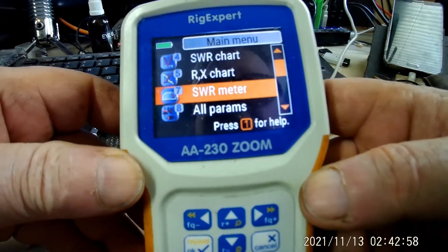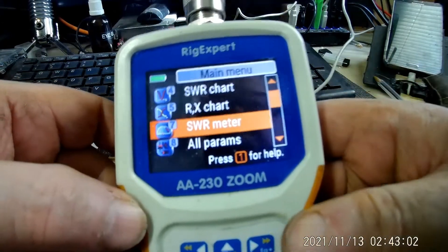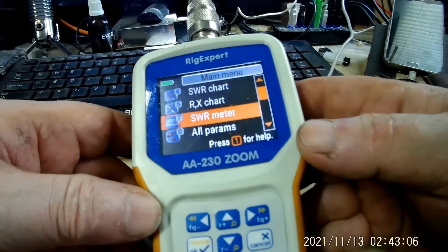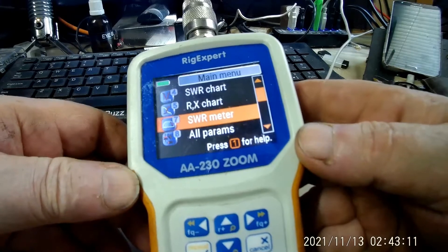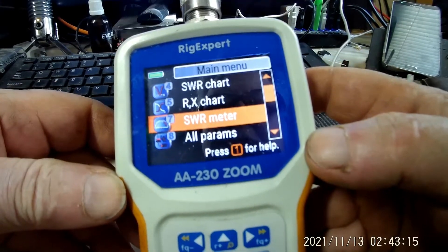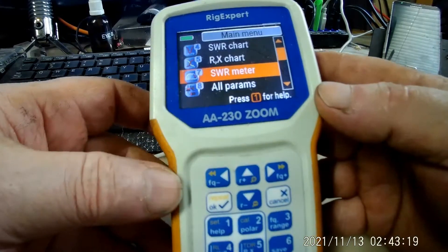I never had any problems with it. Like I said, I don't use it a whole lot, but it's an excellent unit. It really is. If I had to buy another analyzer for the money, I would probably buy the same thing again — I'm happy with all that it does.